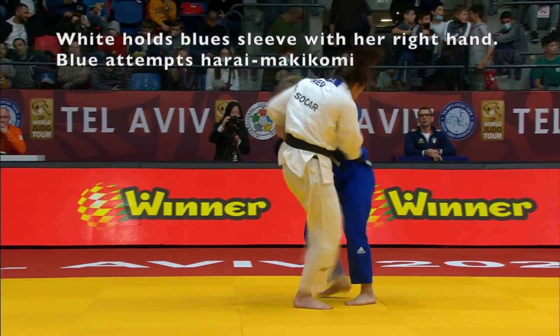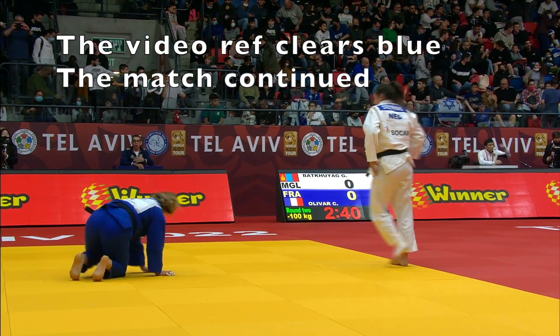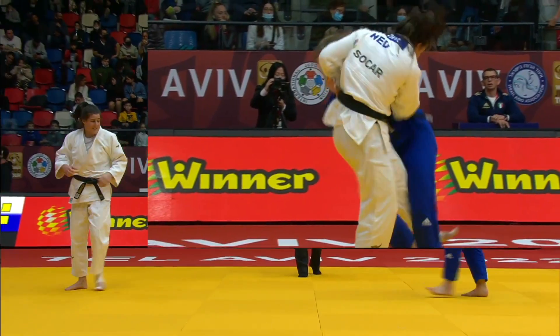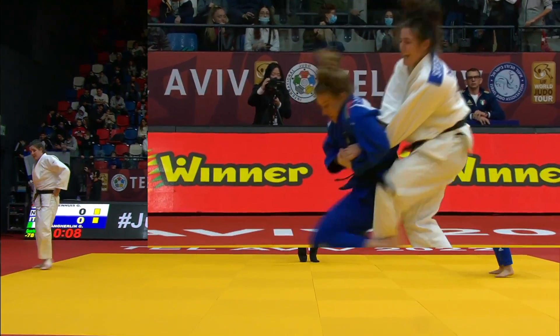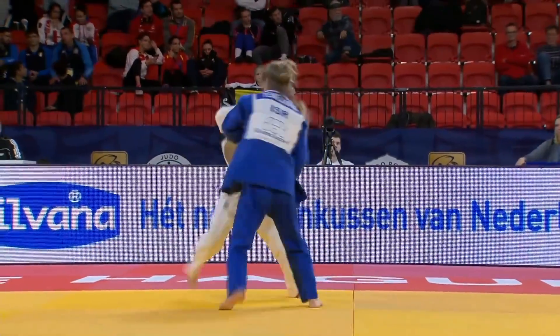And here's a legal Wakigatame from standing. The girl in white, Stein Hughes, was holding the Italian's sleeve. When the Italian turned in for Harai Makikomi, the girl in white was hanging onto that sleeve and ended up getting caught with a Wakigatame. The video ref ruled that the match should continue.